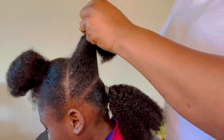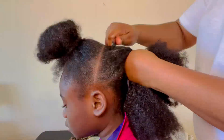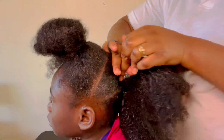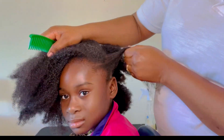Tie it up as well, and I'm gonna repeat the same process. This star is really cute and simple and she loved it — it was her idea!